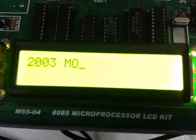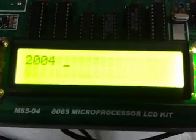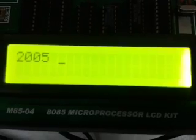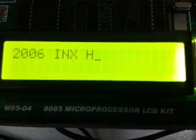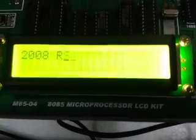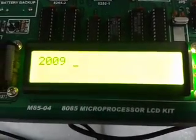Enter the instructions: LXIH 2009, MOV A,M, INXH, ADD M, INXH, MOV A,M, RST 5. After entering the program, press Escape on the keyboard.